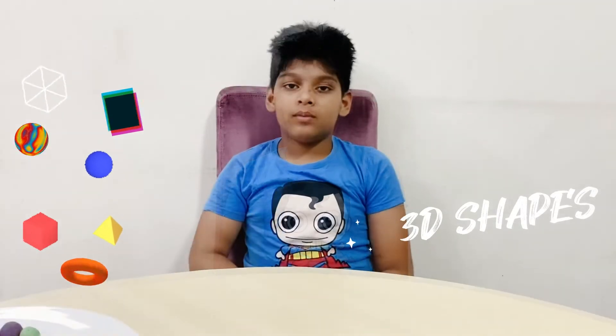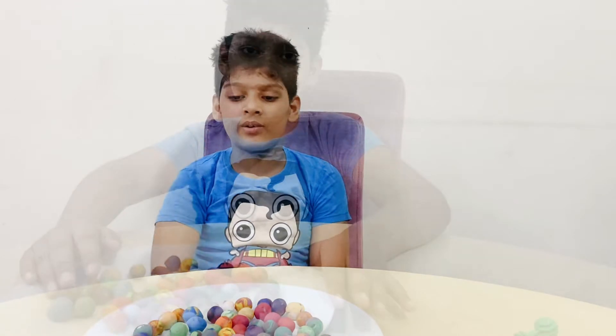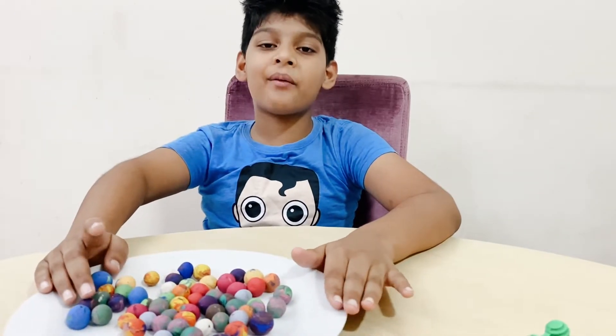In this video, I will be showing you the basic 3D shapes by using only two things: toothpick and play-doh. You can choose any color of your play-doh. Let's start our activity.